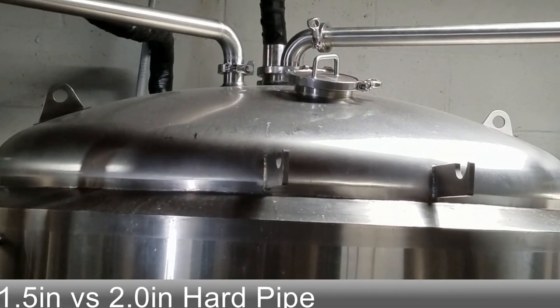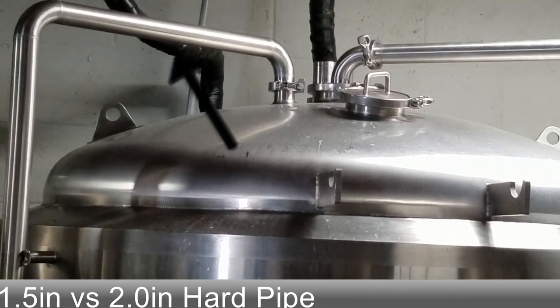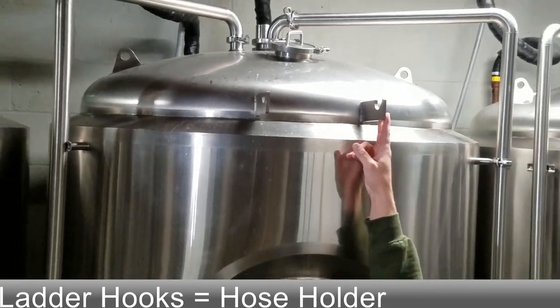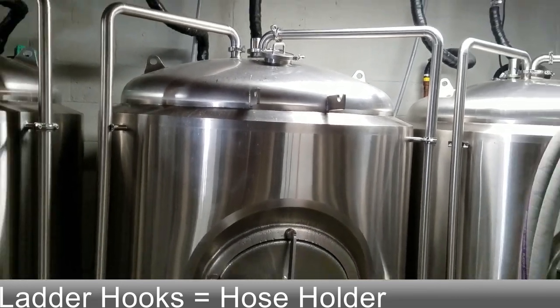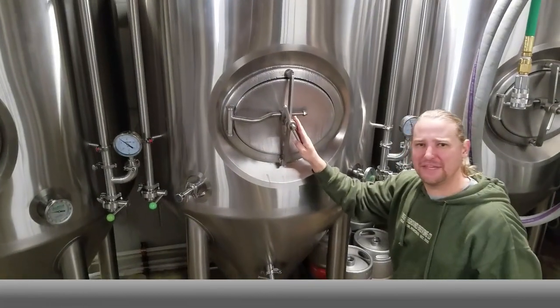The blow-off arm is also an inch-and-a-half tube instead of a two-inch tube. Coming down here we have our ladder racks, so you can put a ladder on and climb up to clean the top — we also use them for hose holders. The manways are very similar on these two tanks.